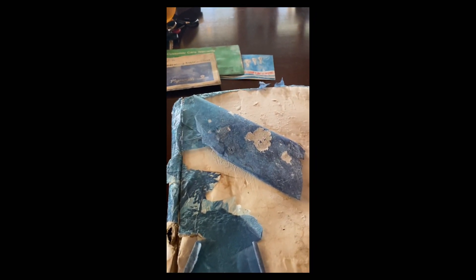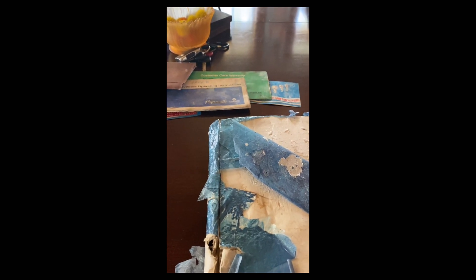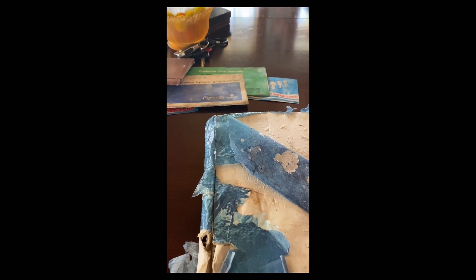It's 2021, so it makes it — 2001, 2011, 2021 — a 30-year-old restoration! This is all the stuff from that.